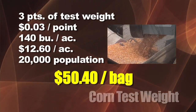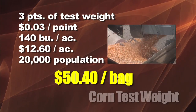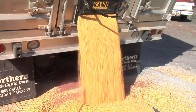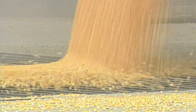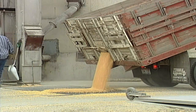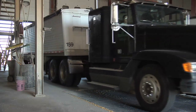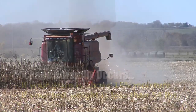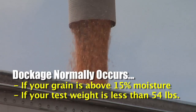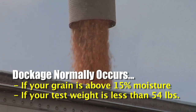Three points of test weight difference at three cents per point on 140-bushel corn amounts to $12.60 per acre, or $50.40 per bag at 20,000 population. The qualifier here: as long as your corn is 54 pounds test weight or more, this discussion doesn't really apply. On moisture, 15 percent is where most terminals or ethanol plants start their docking scale. If you're drier than 15%, you get no dock — but if you're at 13–14%, you've let one or two percent evaporate into the air and left money on the table.